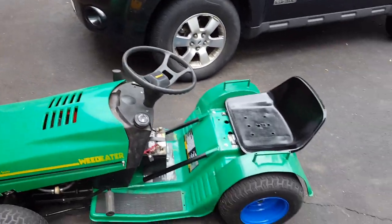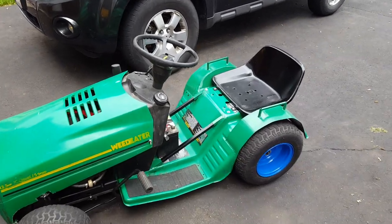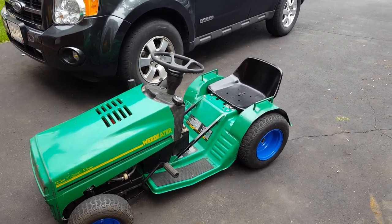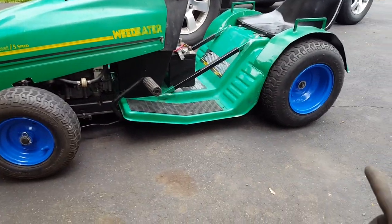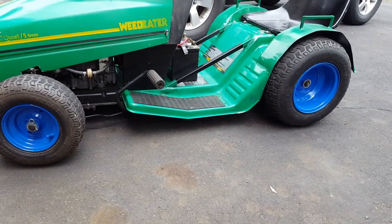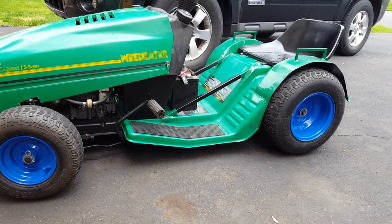Decided to make a short video since some of you might be interested in this kind of stuff. Basically found this mower free on the side of the road — a friend of mine picked it up. I mowed with it last year, had a deck and everything worked fine. I liked it so much because of the small wheels front and back — 16x6.5 in the back and 13x5 in the front. I think it's the smallest chassis, smallest tire size, for kind of a full-size mower.